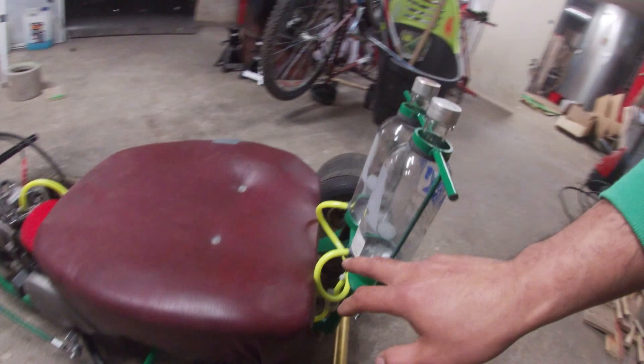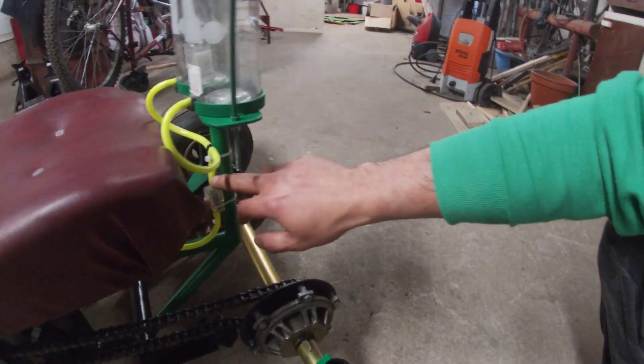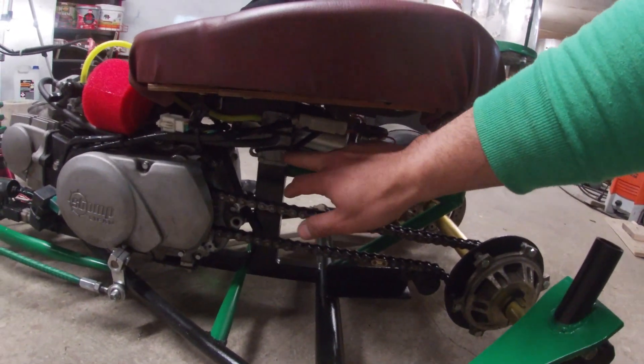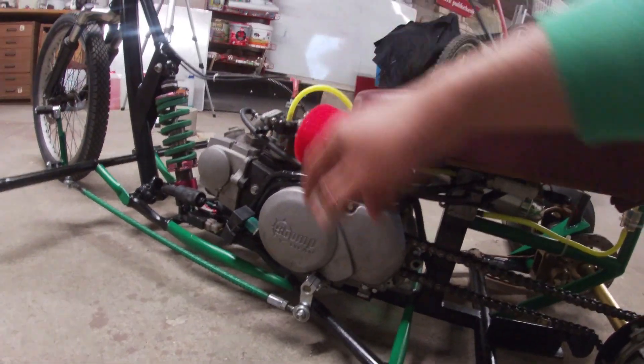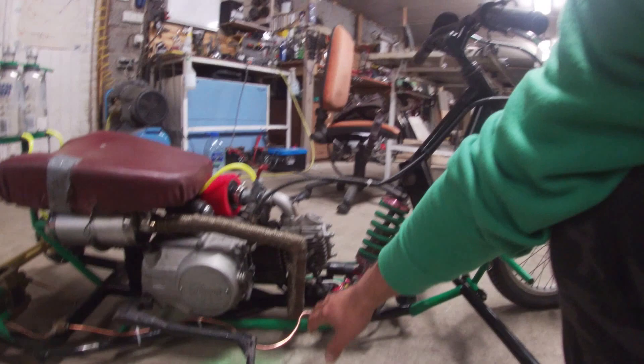For the fuel system: two bottles, drill two holes, goes down to a T-filter, fuel pump goes into the carburetor. The reason I have the fuel pump is because at high RPM non-stop I'm constantly having fuel starvation.